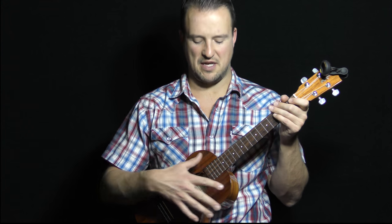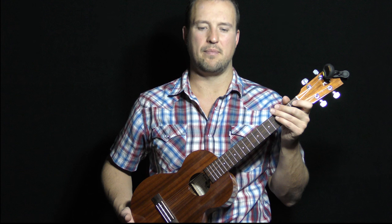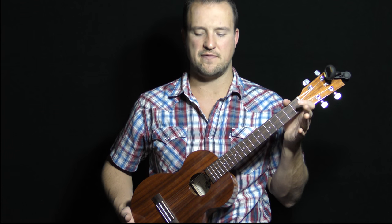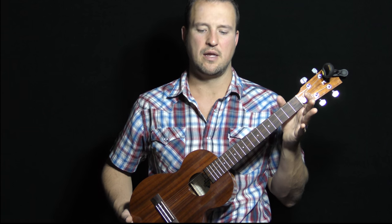Hey folks, welcome back to all4uke.com. In today's lesson I'm going to be discussing how to properly hold the ukulele. It's kind of an underrated aspect of playing an instrument, but I think it's very important to discuss how to properly hold the instrument so that you're in the best position to play as you start to practice.